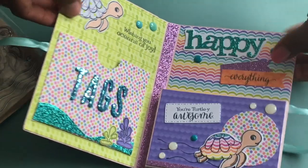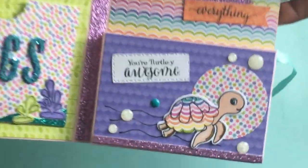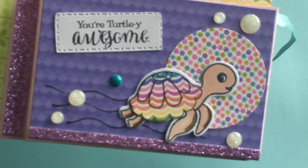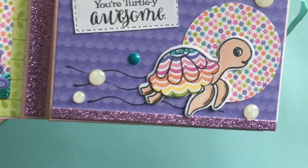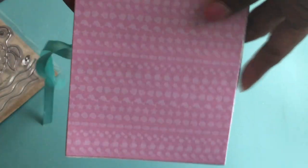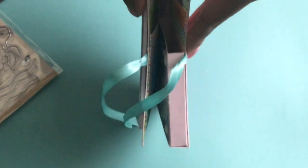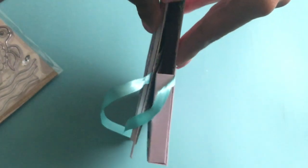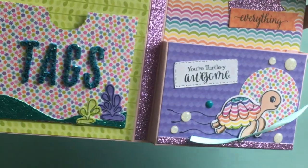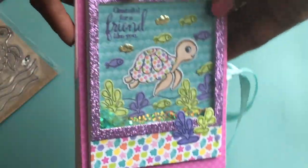And I think this loaded box card came out super, super cute. I love the little turtle — she's just adorable. And then this is the back, and this is what it looks like on the side. As you can see, I clearly should have made my gusset just a tad bit bigger. But it's okay, it still works and it's still super cute.